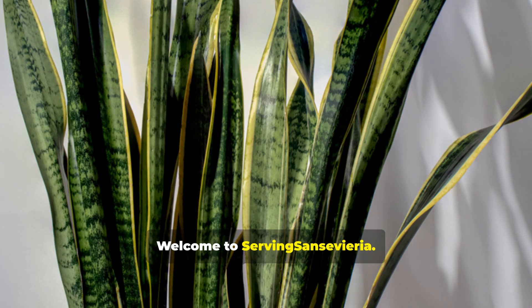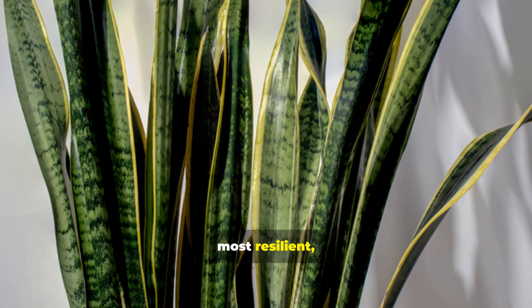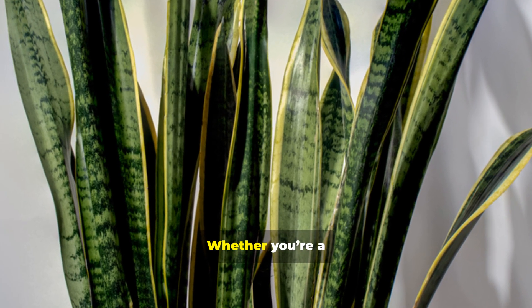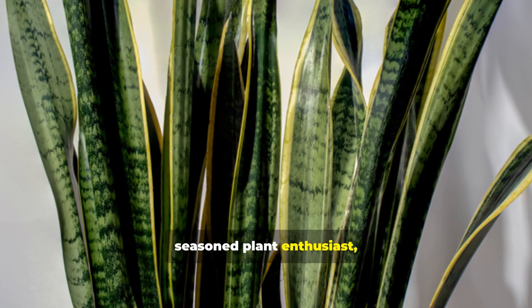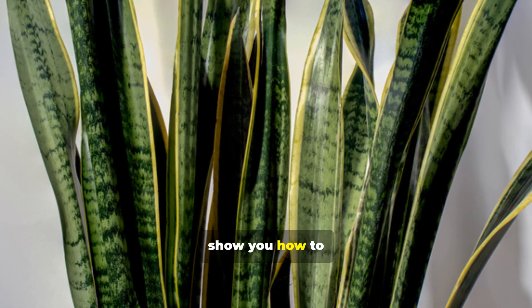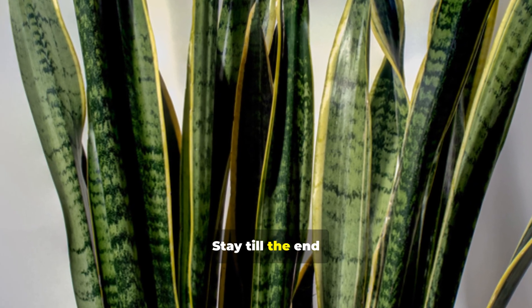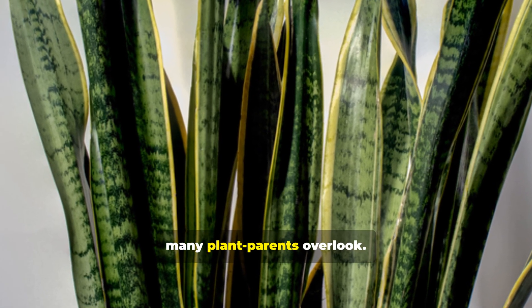Welcome to Serving Sansevieria. Today we're diving deep into one of the most resilient, stylish, and beneficial houseplants — the snake plant. Whether you're a beginner or a seasoned plant enthusiast, this video will show you how to transform your space, enhance your health, and master the art of care. Stay till the end for expert tips that many plant parents overlook.